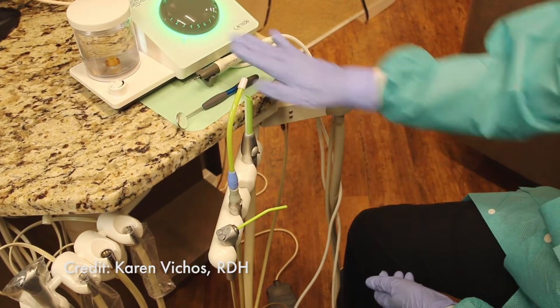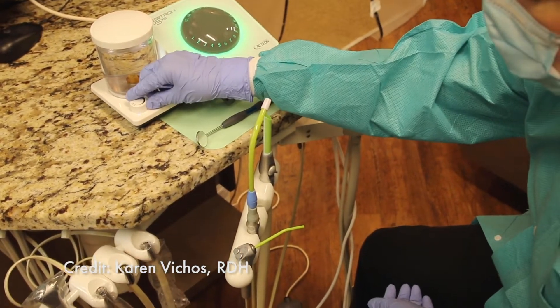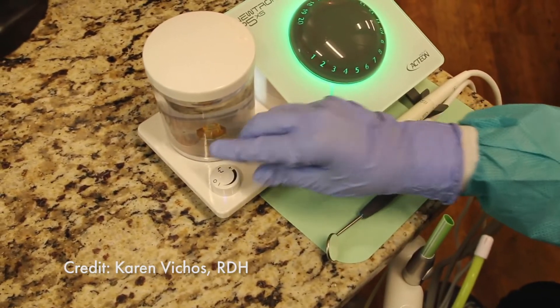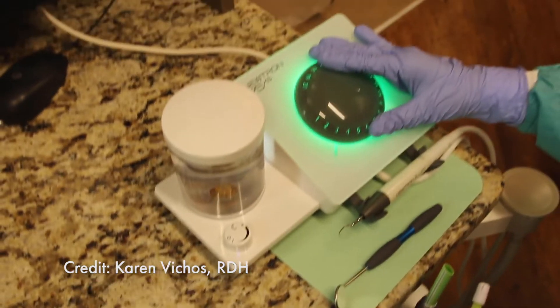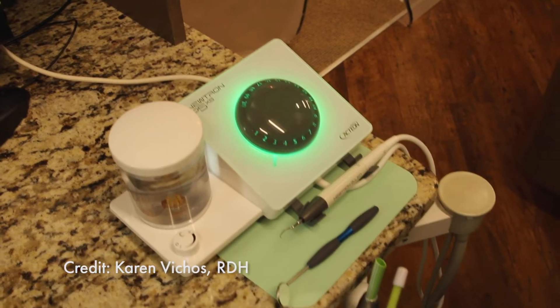First thing I like to do is check my water level in my tank to make sure I have an adequate amount of water. I also like to make sure that my water is turned just slightly to the right — we don't need a lot of water, and I like my dial to be between 3 and 4. This is the range that I like to work at.